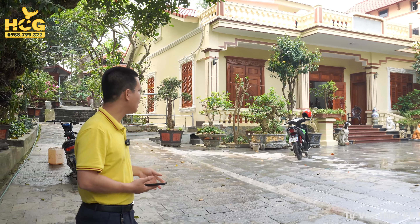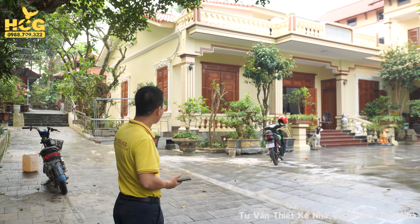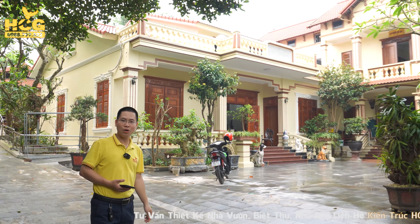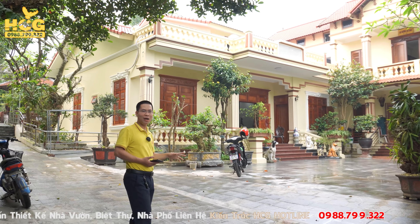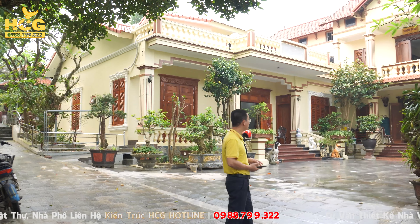Quý vị các bạn quay trở lại với kênh Kiến Chúa Sư Gờ. Hiện nay Cường đang có mặt tại đồng Kim Long, Vĩnh Phúc. Phía trước mặt là công trình của gia đình nhà anh Vũ Đăng Khôi. Cường xin phép quay giới thiệu cho quý vị về không gian và giải pháp của công trình lần này để các bạn có thể nắm bắt và áp dụng vào công trình của nhà mình.